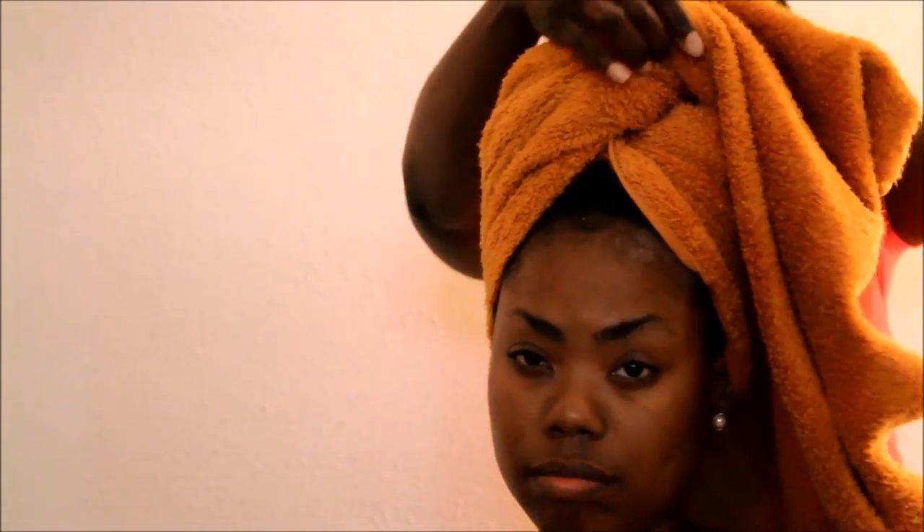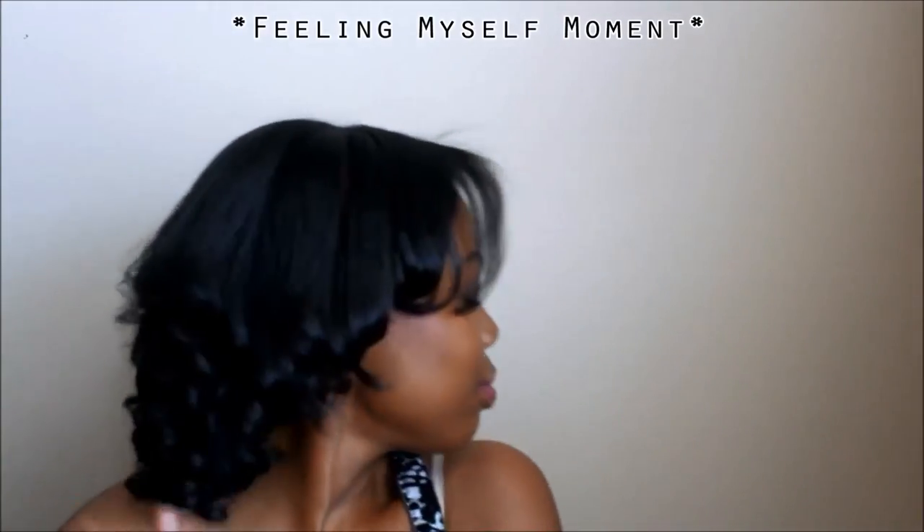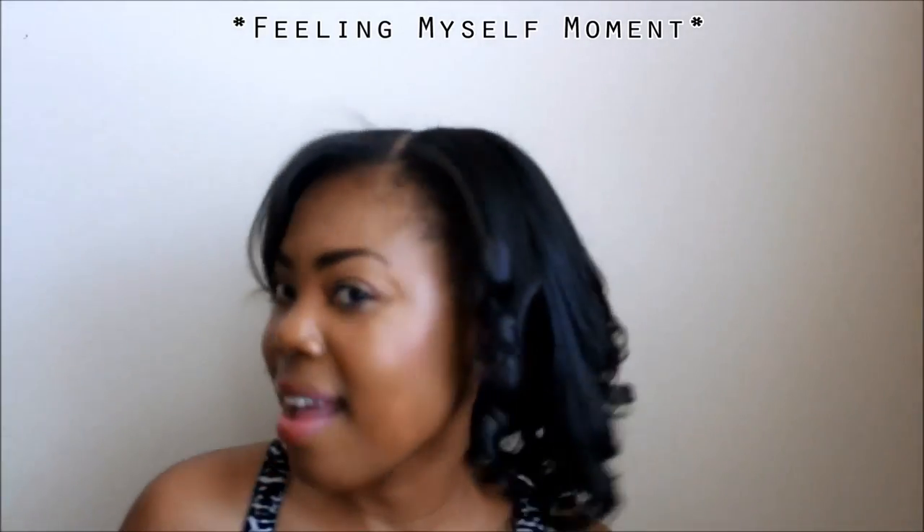Hey guys, it's me and I have a special guest — my sister. She came all the way from New York to help me with my hair after my Dominican blowout. Remember two weeks ago when I was feeling myself? Not anymore. So let me introduce you to my sister.